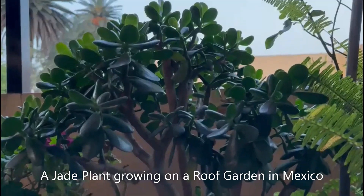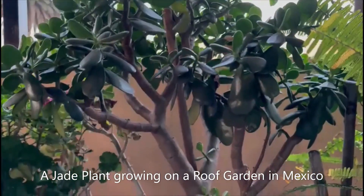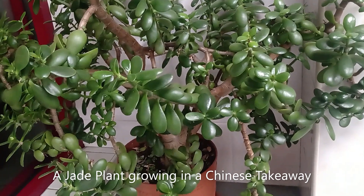Here is a nice example of a jade plant growing on a roof garden in Mexico. Jade plants can make great decorative house plants — they're a type of succulent and they're native to South Africa.